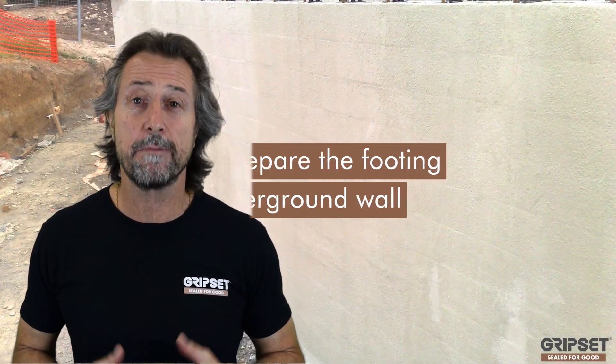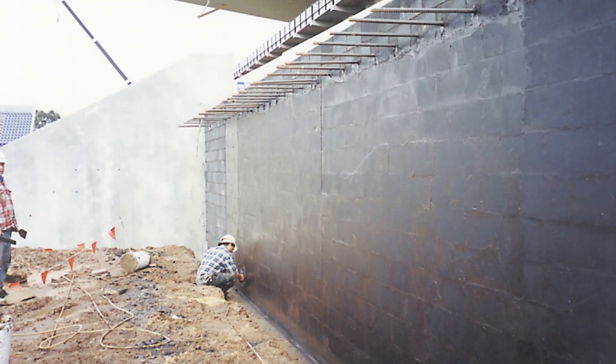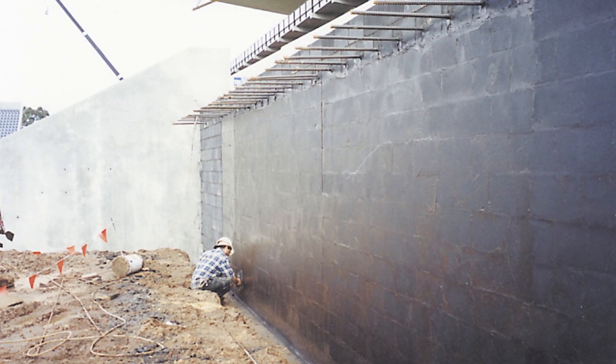Hi everyone, thanks again for joining on Sewed For Good. Today I'm talking about how to prepare the footing of a basement or underground retaining wall. This is a big one, because a lot of guys use our systems or other systems and know how to attack the wall, but the most critical area is always the footing - that's where the head of water sits at the base of the wall.